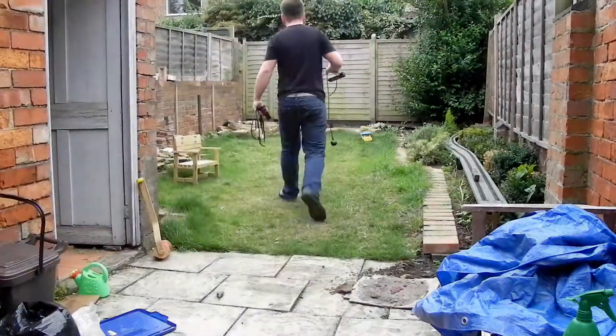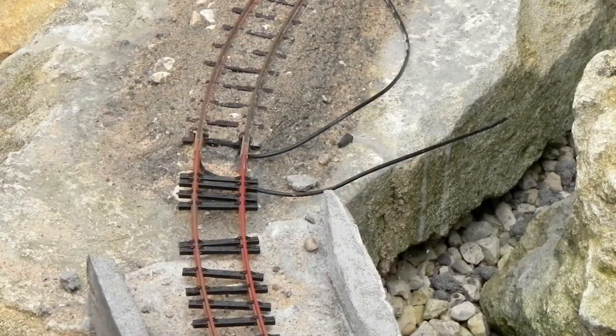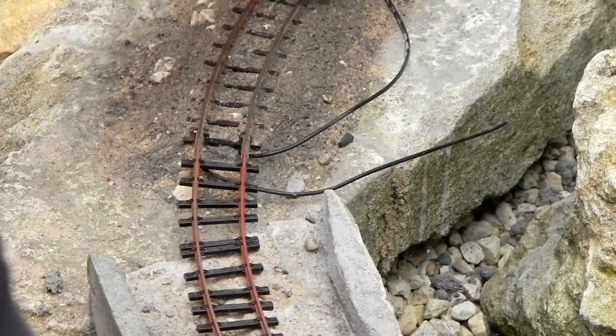I've been putting off track laying at Rockery Corner for a while and the main reason was I didn't know how to do it. Well now I think I've cracked it. The idea is incredibly simple.